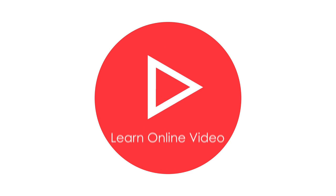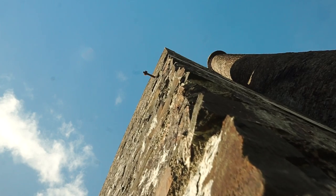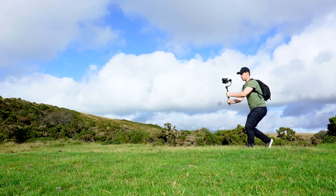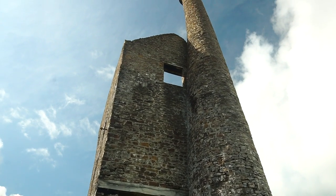In this video I'm going to be showing you 10 gimbal moves that will add serious production value and instantly take your footage to the next level. Hey everyone, Steve here from Learn Online Video and today we're just going to jump straight into this. I've got 10 gimbal moves for you. We're starting with the easiest, we're working our way up, but by the time you've watched this video you're gonna have all the inspiration and all the knowledge that you need to start shooting epic looking footage.